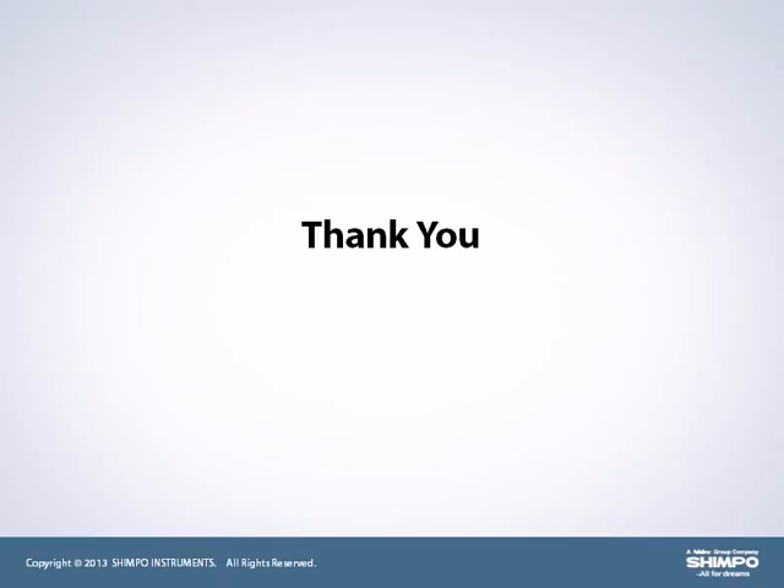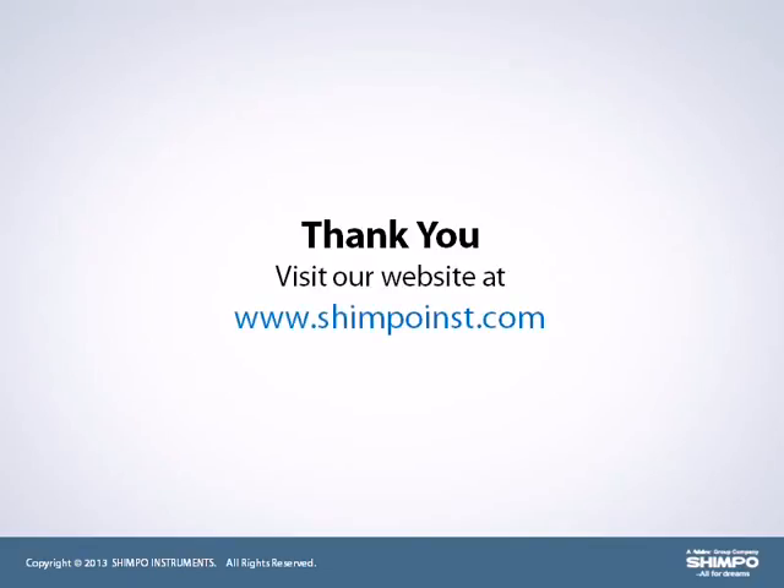We thank you for watching our introduction video, which presents a few of the highlights of our product offering. Please visit our website at www.shimpoinst.com to see our complete product offering, as well as what's new and exciting at Shempo.